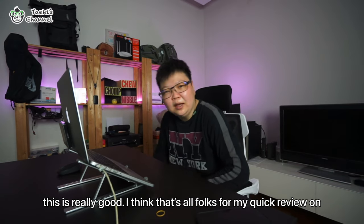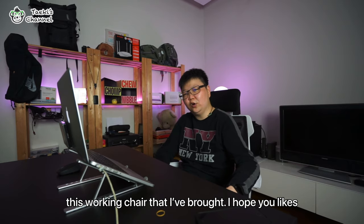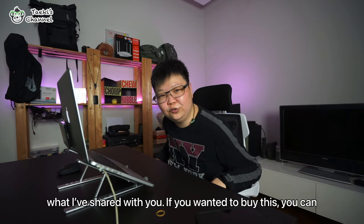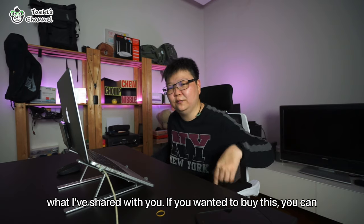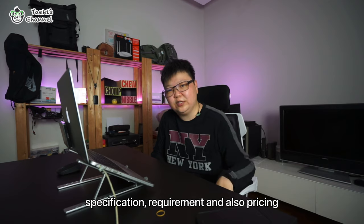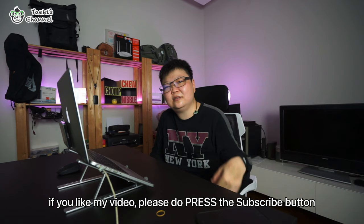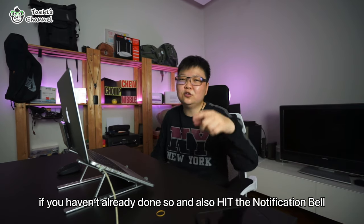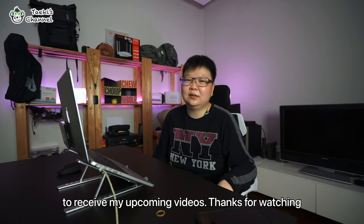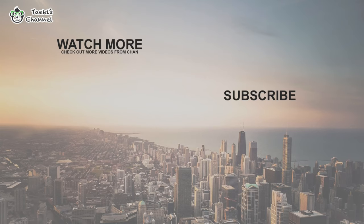I think that's all folks for my quick review on this working chair. I hope you like what I've introduced to you. If you wanted to buy this, you can check my description below to see this chair's specifications, requirements, and also pricing. If you like my video, please press the subscribe button if you haven't already done so, and also hit the notification bell so you'll receive my upcoming videos. Thanks for watching, and I'll see you in my next video — bye!